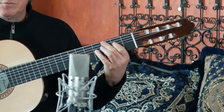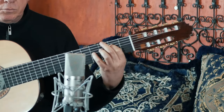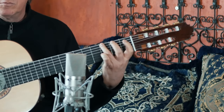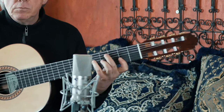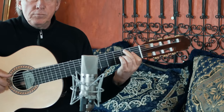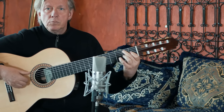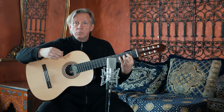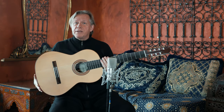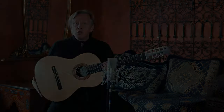Let's play a samba in E minor. There you have it — it's the 7-string guitar, the Sechicordas model from Altamira. I hope you've enjoyed it. More power to you. 7 strings.